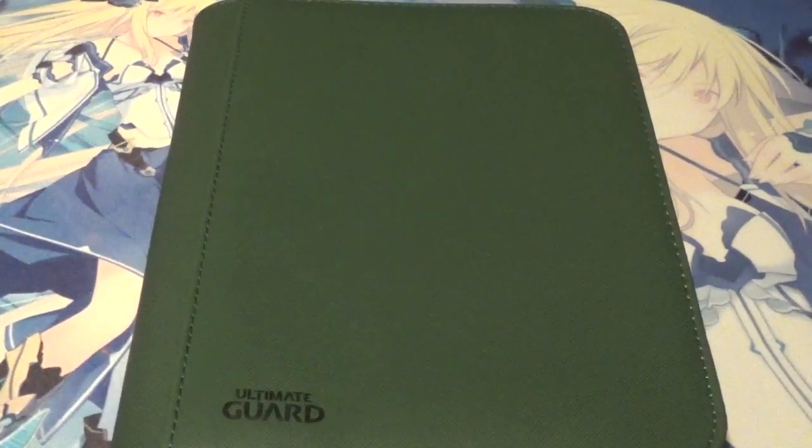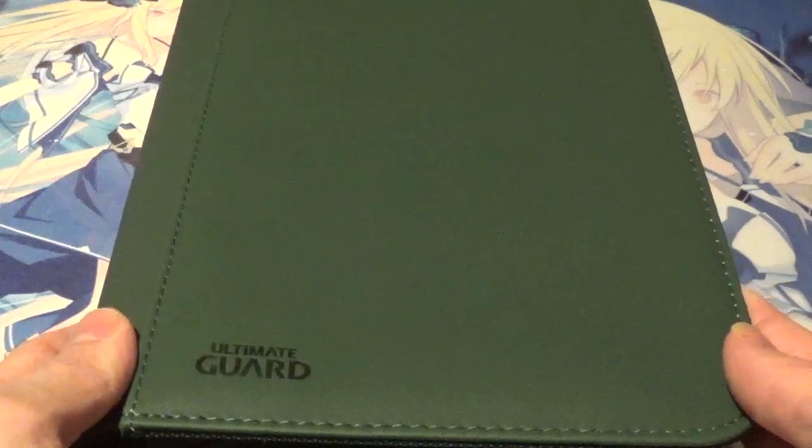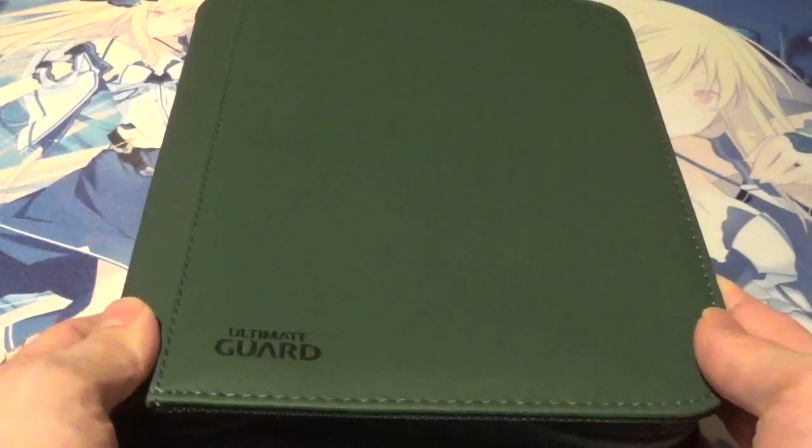Welcome back YouTube, this is Boosted Backsmester here with another video. Today I'm going to be reviewing the Ultimate Guard 4-Pocket Xenoskin Zip Folio.